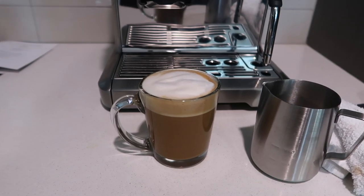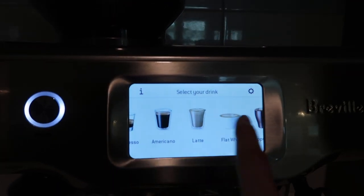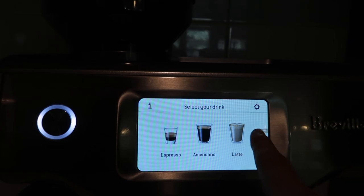Absolutely stunning. Since I just made my cup of coffee, it walked me through everything. These are all the options that you have: hot milk, cappuccino, flat white, latte, americano, espresso. This is better than a coffee shop coffee in my opinion. This is so creamy and delicious. This is going to be a game changer for coffee.